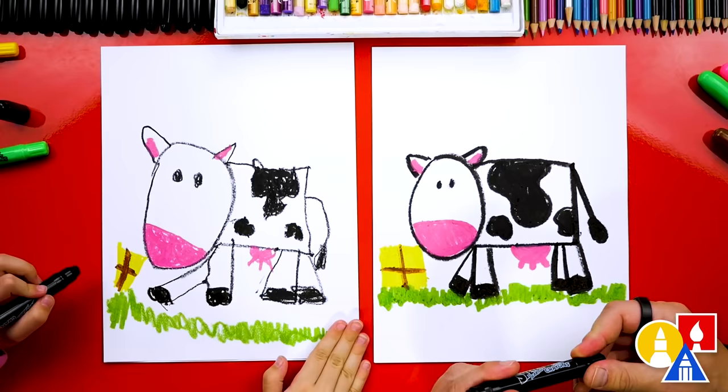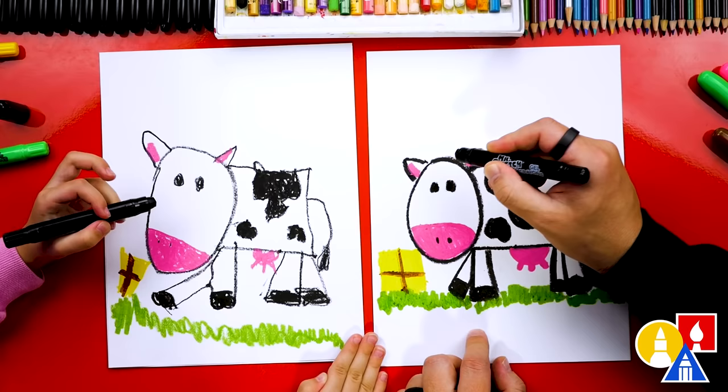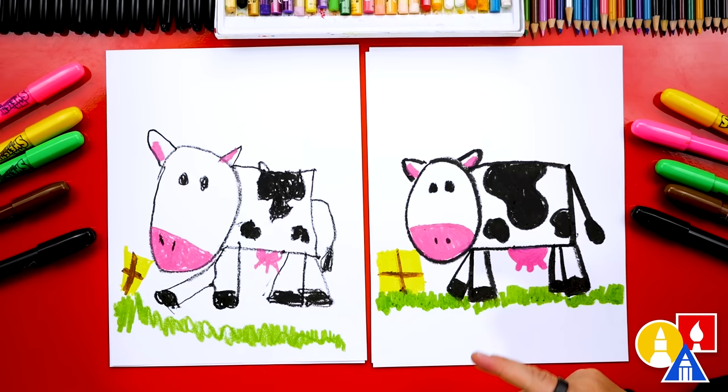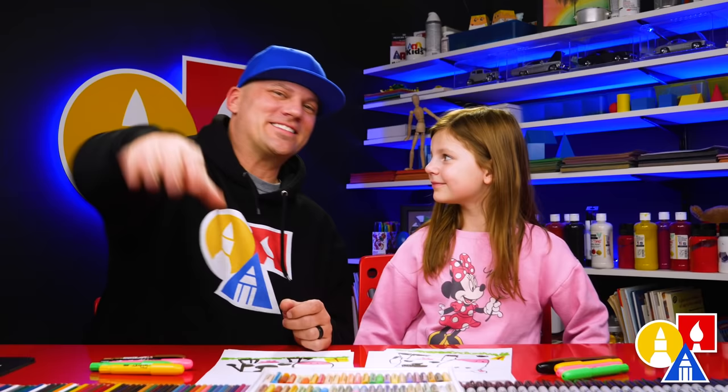Our cow needs nostrils — I'm going to add two little nostrils for the nose. We can also make the eyes a little bit bigger so they're not the same size as the nostrils. Give me five! We finished drawing and coloring our cow. It's okay that our two drawings look different — they both turned out amazing. We hope you had a lot of fun drawing a cow with us. We'll see you later, art friends! Goodbye!